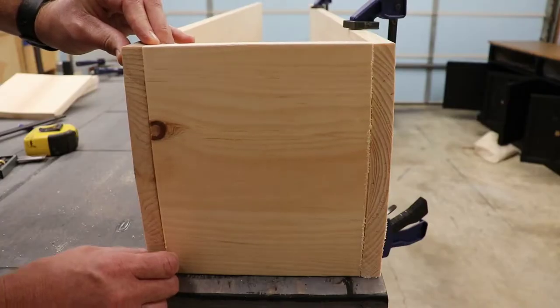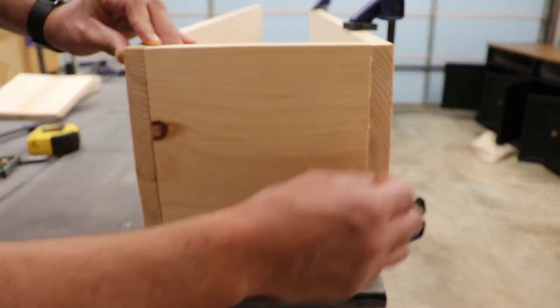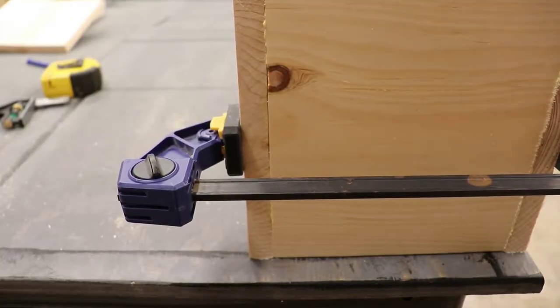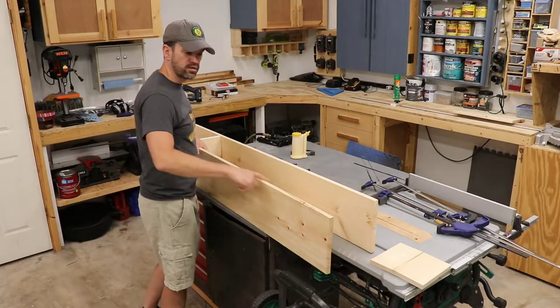There's a little bit of bowing or cupping in the wood here. I'm going to try to match up the edges at the ends and then stick a clamp right in the middle to pull that bowing together, then work my way down the line.